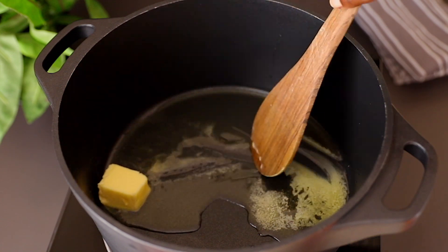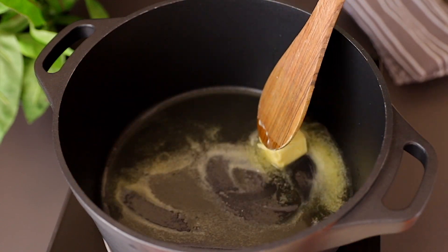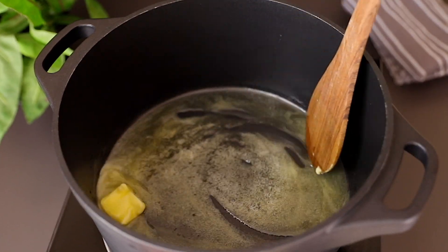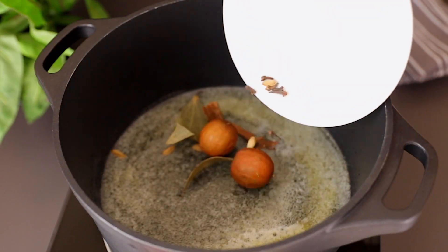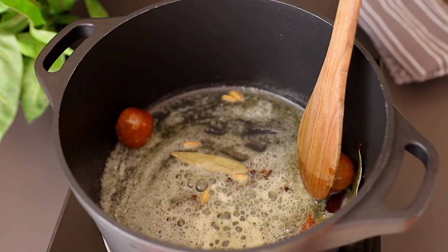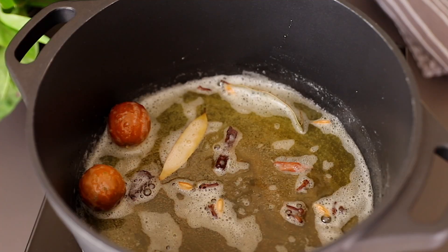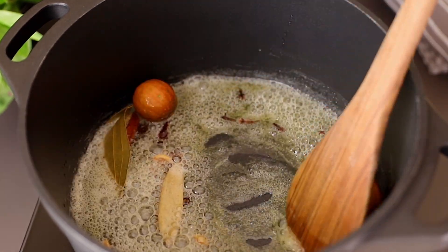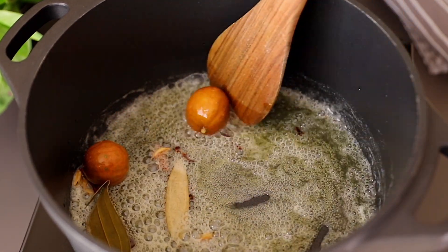To cook, add some oil to your pot, follow that with the butter, and melt for about 30 seconds. Then add the dry spices. Before adding the dry limes to the pot, make sure you've poked them with a sharp kitchen knife to create some holes — this helps the limes release their citrusy flavor while cooking. Cook the dry spices for about one minute while turning.